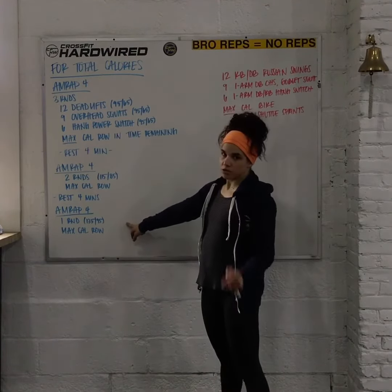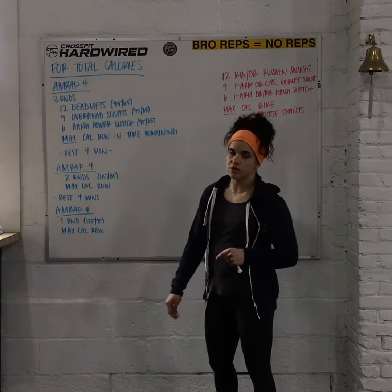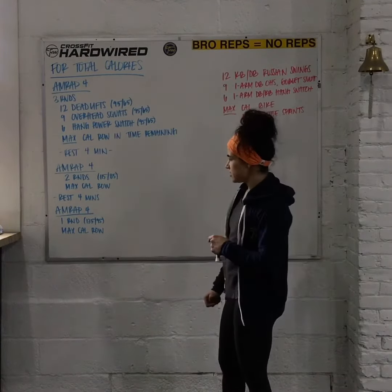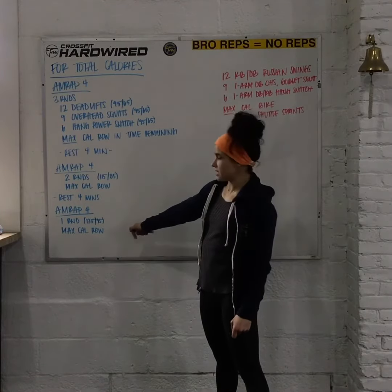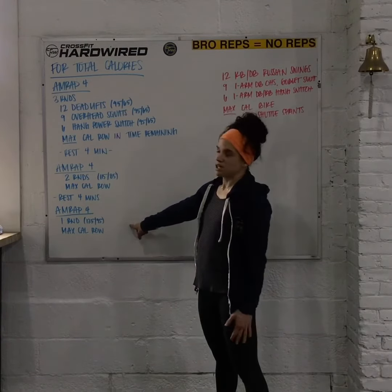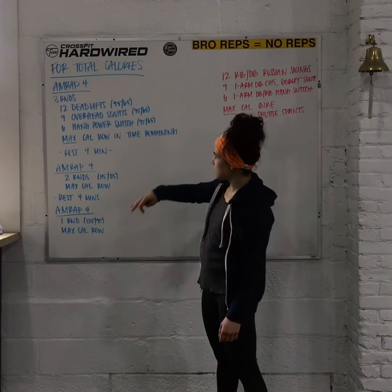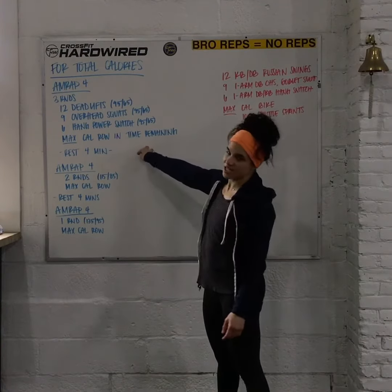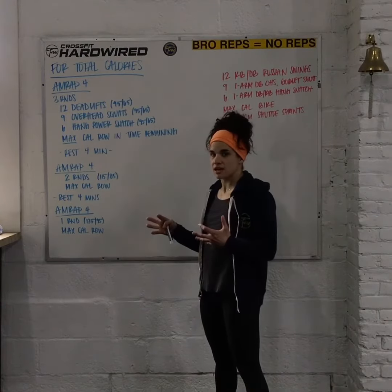Final 4 minutes comes up — you're going to do 1 round of the 12, 9, 6 at 135 and 95 pounds. Max calorie row in the time that remains. Especially this one, we want to have at least 2 minutes — at least 1 minute, at minimum 30 seconds — we need to accumulate some calories. Because you're going to add up all of those, and that's going to be your score for the day.